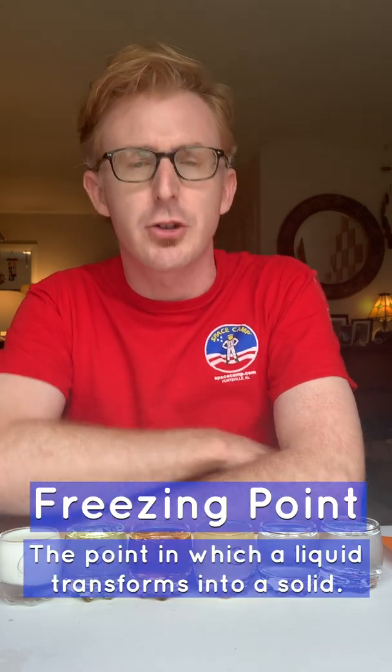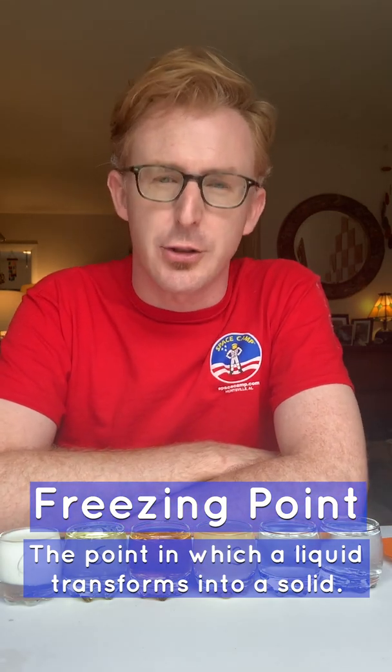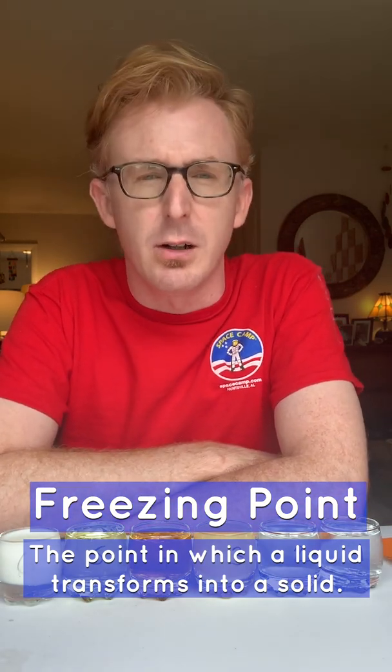A freezing point is the point at which a liquid transforms into a solid. Our control group, which is number one here, is tap water. Water on Earth will freeze — its freezing point is at zero degrees Celsius or 32 degrees Fahrenheit.